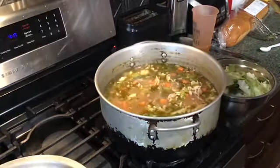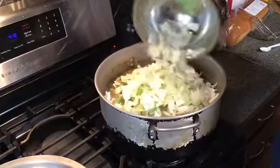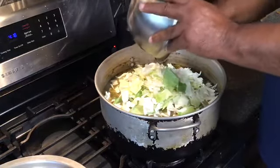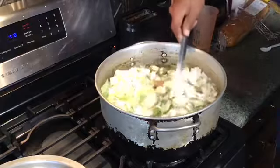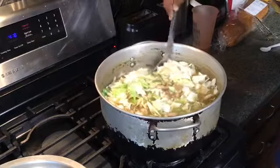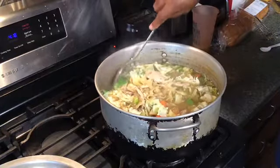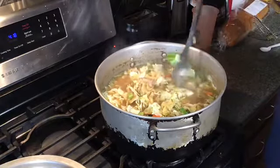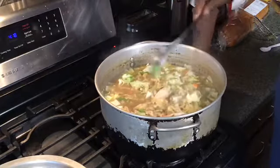Okay fam, we're going in with our cabbage. That's seven cups of cabbage right there — we like that cabbage, man. That's what's happening. Now we're just going to let that all cook up and get it looking good.